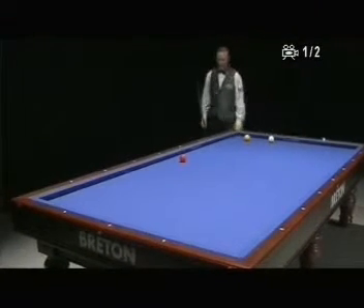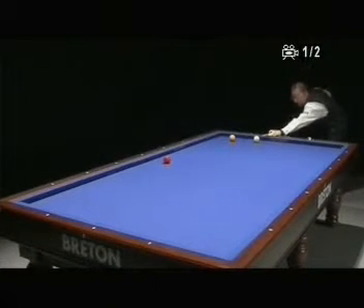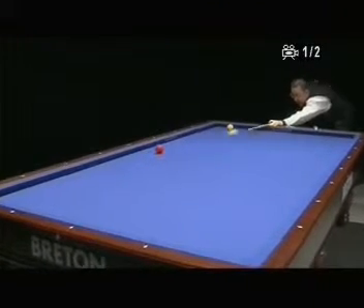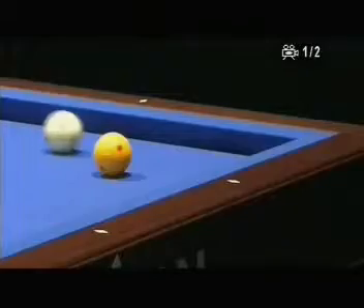On this shot I don't have many choices on the hit of the second ball, so I just hit on the normal way to avoid the kiss and make the point from the long cushion. And like this, the yellow ball is very big also.